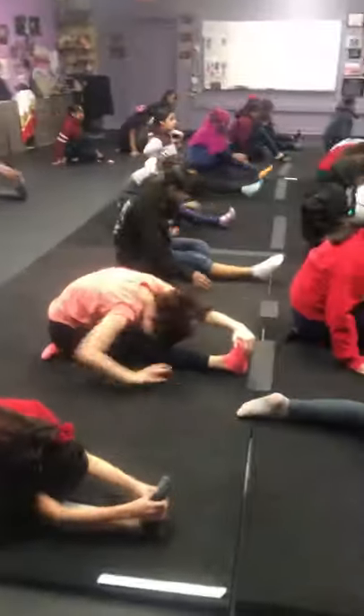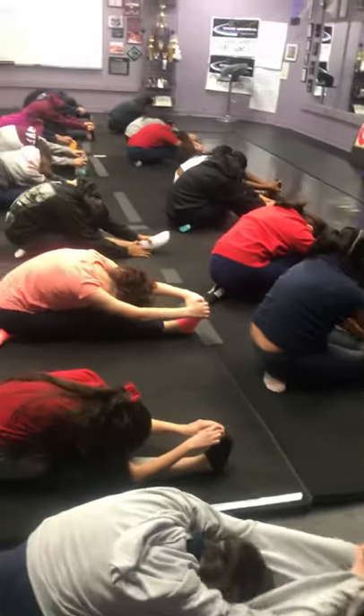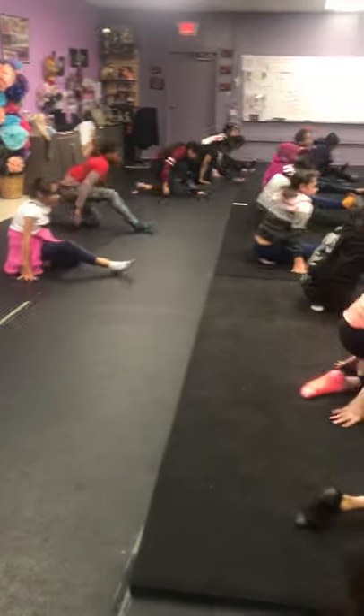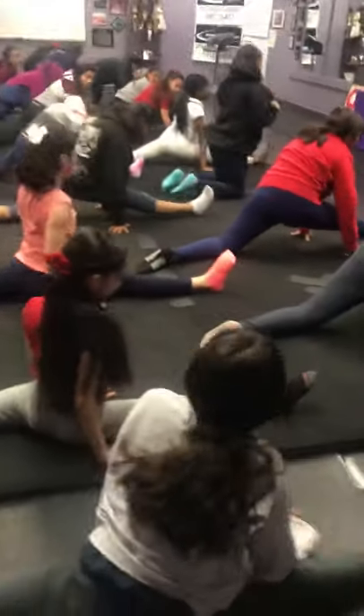Half split — half a second. Chin to chest, forward to knee, pull the toes towards the nose for three. You can bend your knee to get it there, and then pull — two, one. Splits on the right.